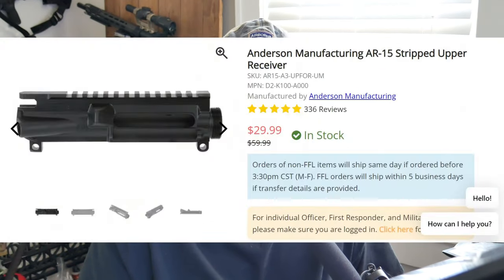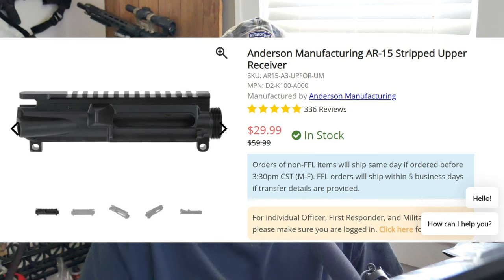Before we do that, deal alert: Primary Arms has Anderson upper receivers, stripped upper receivers, for $29.99 — 30 bucks — and you can buy the parts kit for 20 dollars. I'm sure there's a video somewhere over on Rumble showing how to put together, but it's really simple, very easy. You can get a complete upper, and I think if you order more than a hundred dollars, free shipping.